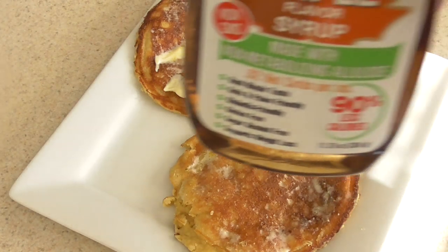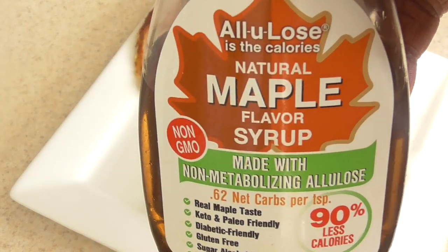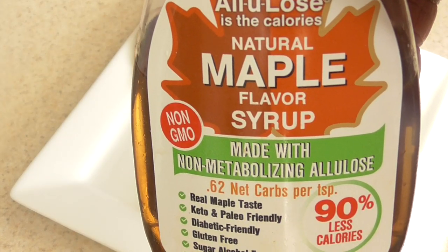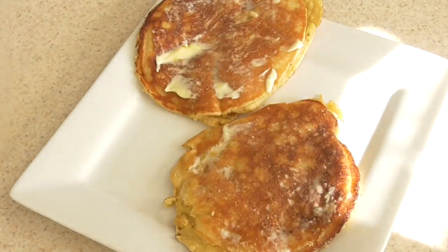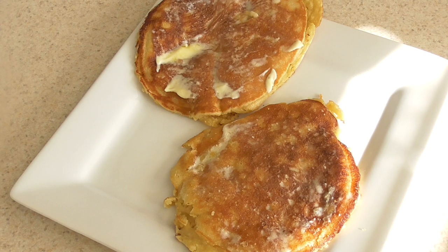I put some butter on my pancakes. I got this low-carb maple syrup — see that? Link will be in the description. So I'm just going to put some of that on there. Kind of messed up the top — it fell the other week.